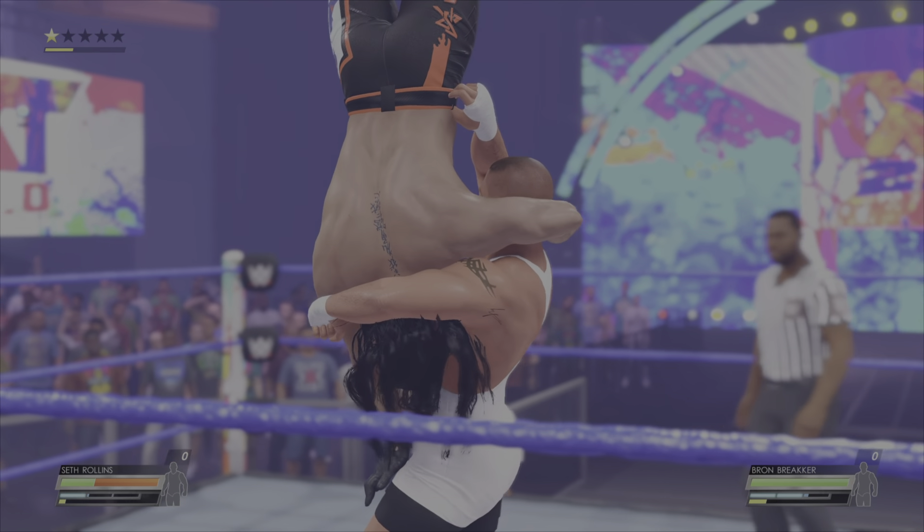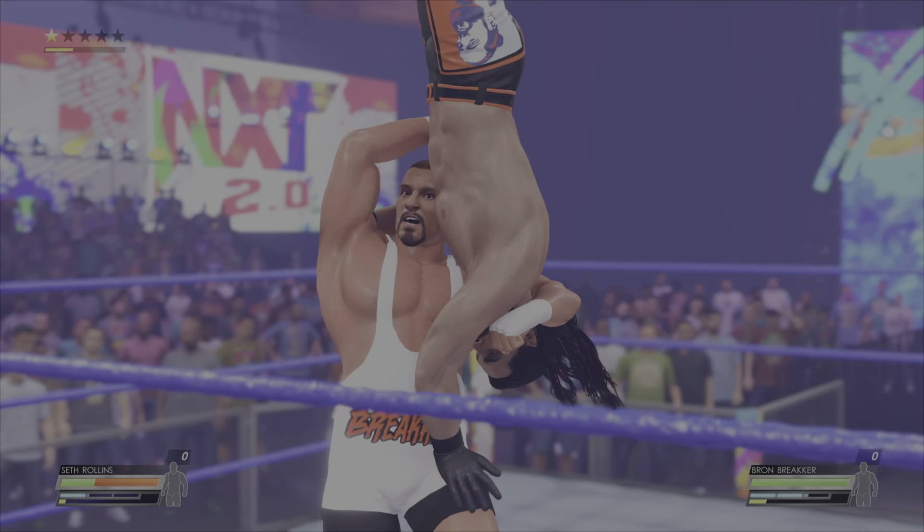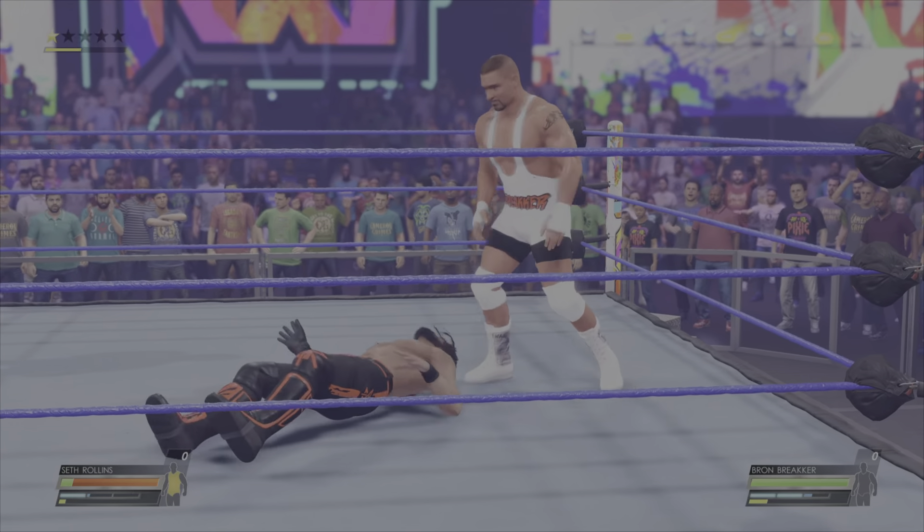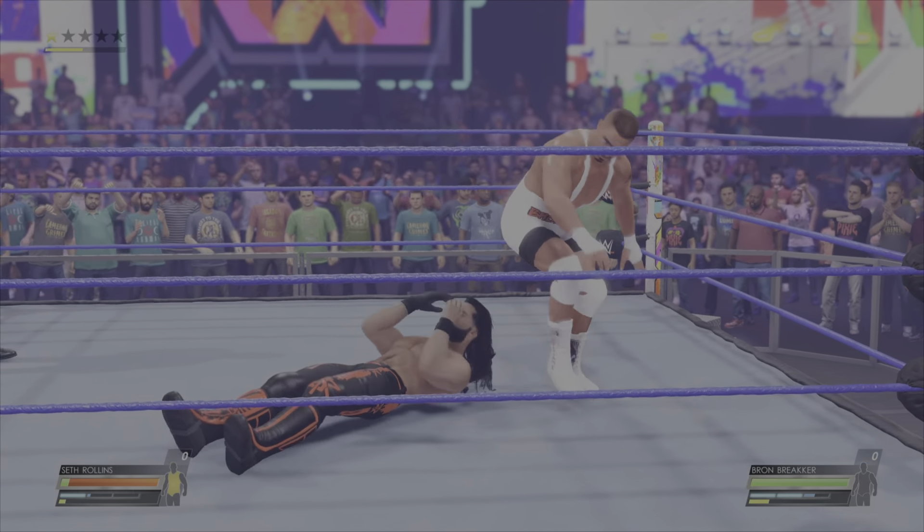There is a certain excitement that a United States Championship match has. It's hard to nail down exactly what it is. I know what you mean, Byron. Whether defending or challenging for the U.S. title, superstars seem to go the extra mile.